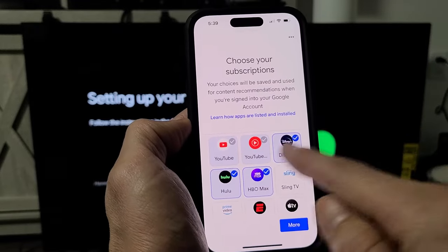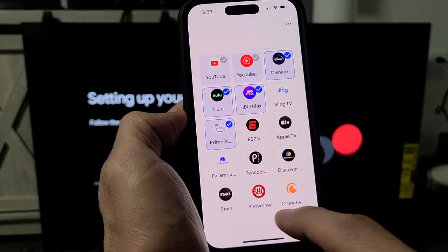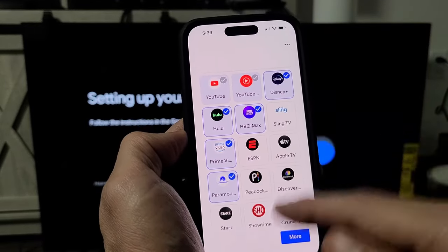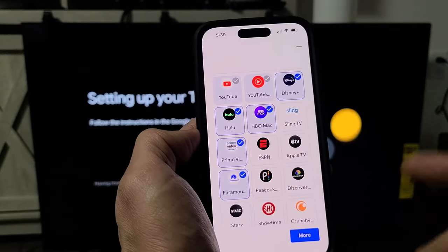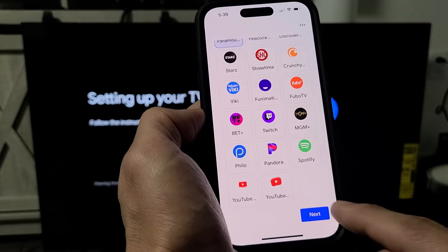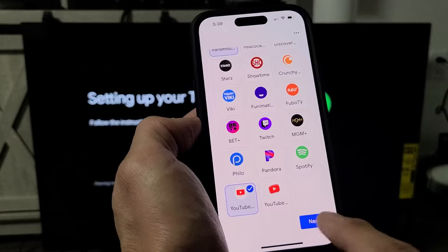Now it says choose your subscriptions. Some are already checked, but I'll pick Amazon Prime Video and Paramount Plus as well. It doesn't matter — even if you don't select them now, you can always download the apps later. There's a more option at the bottom — tap on more, then tap on next.